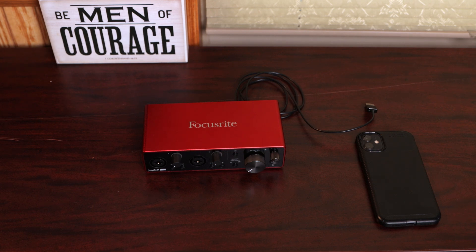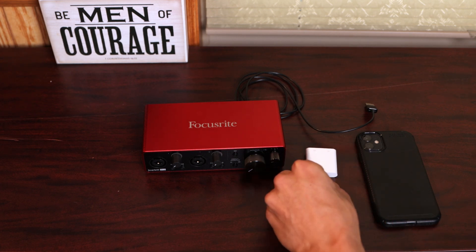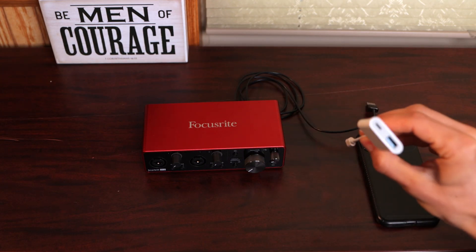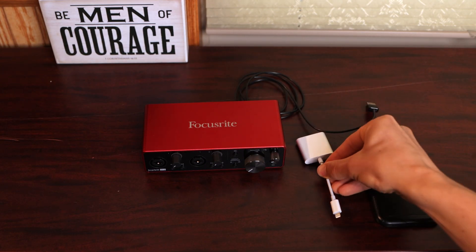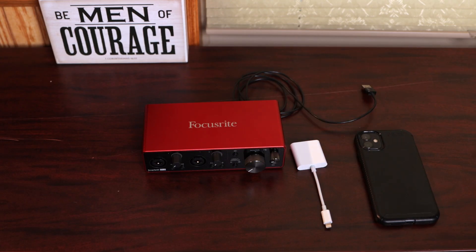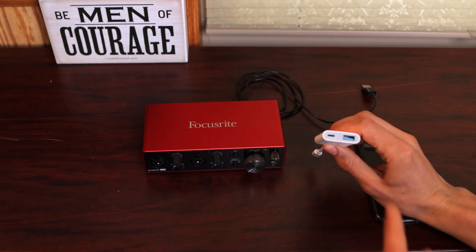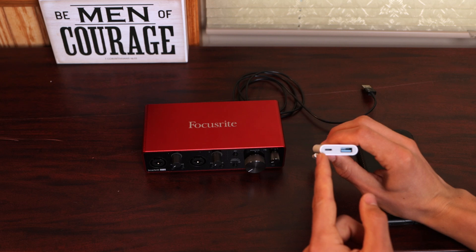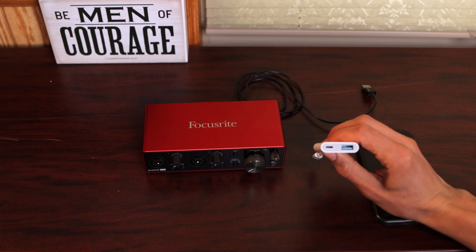The key to having this work properly is to have one of these USB dongles. In my case, it's a USB-A to Lightning dongle. If you have a phone with USB-C, you'll need a USB-A to USB-C dongle — whatever the appropriate dongle is. The reason you need one of these dongles is that in order for this to work, you need the ability to plug both the Focusrite into your phone as well as a charging cord into your phone. We'll see why in just a moment.